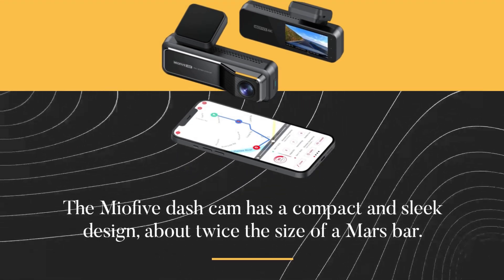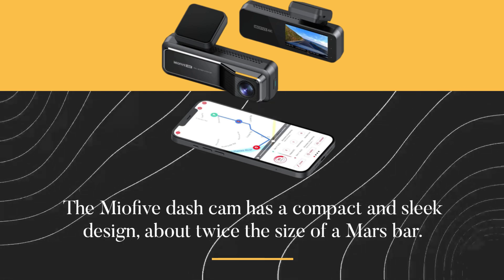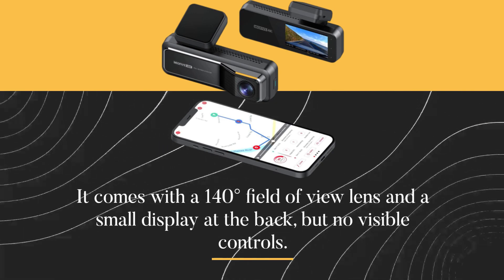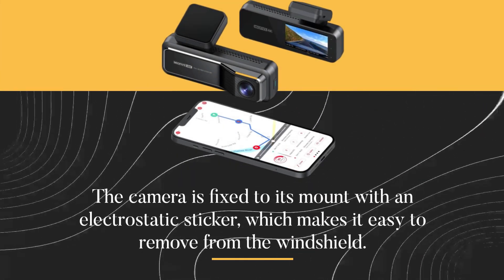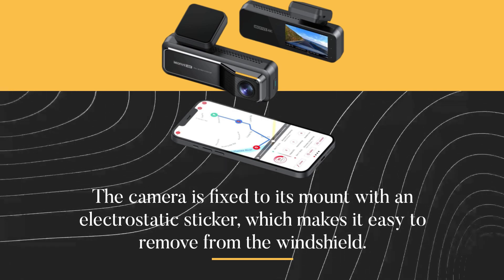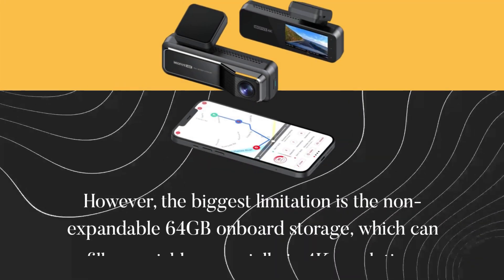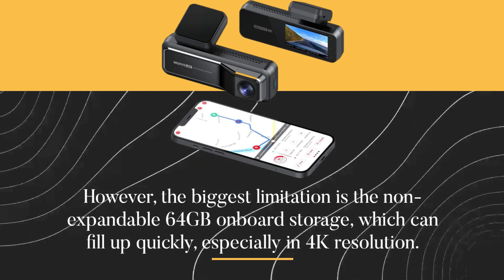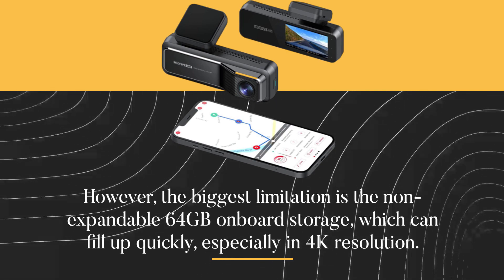The Mio 5 dash cam has a compact and sleek design, about twice the size of a Mars bar. It comes with a 140-degree field-of-view lens and a small display at the back, but no visible controls. The camera is fixed to its mount with an electrostatic sticker, which makes it easy to remove from the windshield. However, the biggest limitation is the non-expandable 64GB onboard storage, which can fill up quickly, especially in 4K resolution.